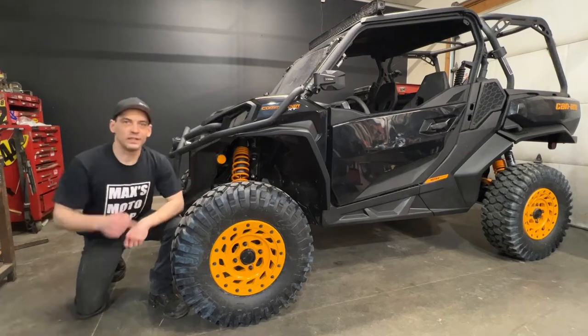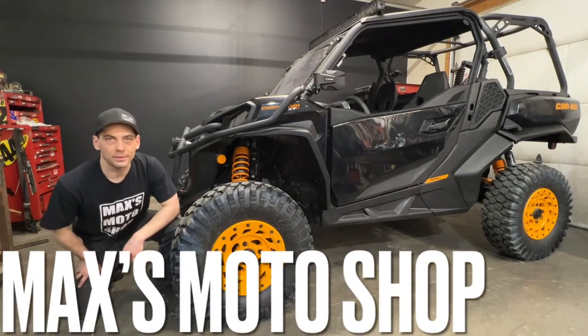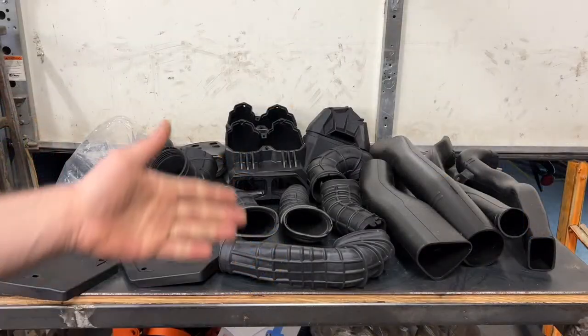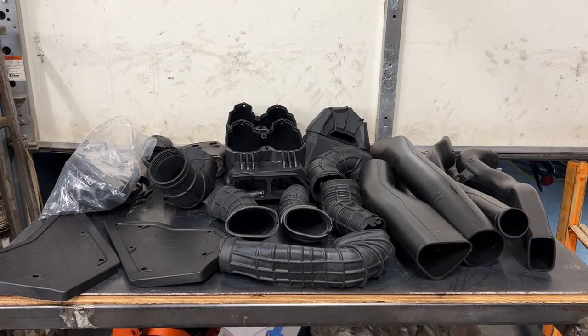Hello viewers and welcome back. Today I got here the Can-Am Commander and I'm going to be installing the Can-Am Snorkel Kit. Here is everything that comes in the kit. It's going to be a little bit of an install. Let's get to it.